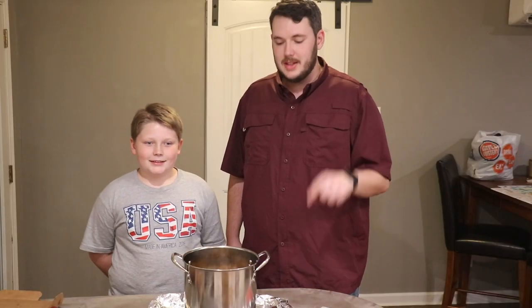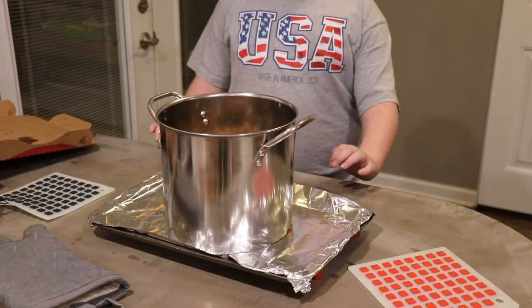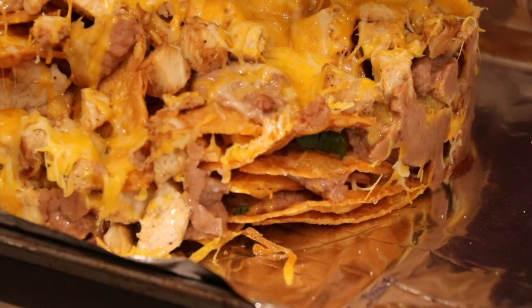Unfortunately the audio wasn't working in the beginning of this film, but basically welcome back to Austin Make Stuff. This week we're gonna turn this pot into something that you can make trashcan nachos in. Check it out.